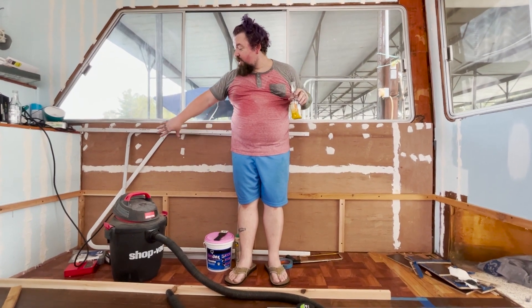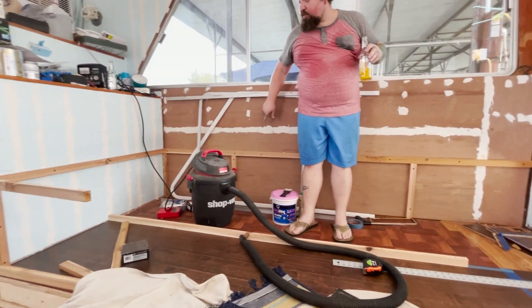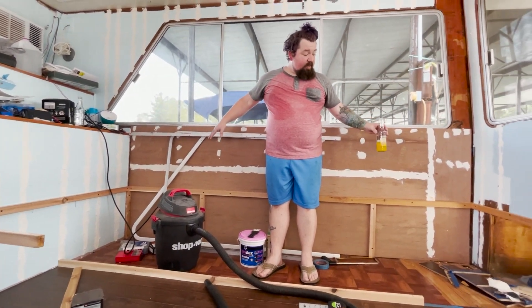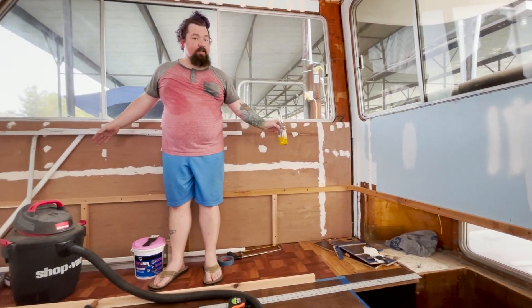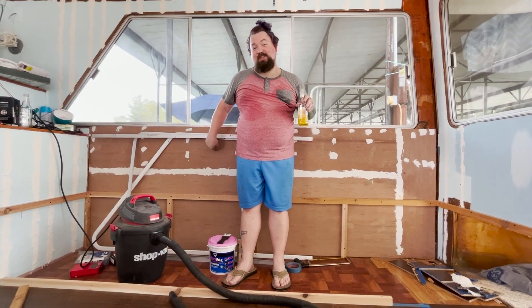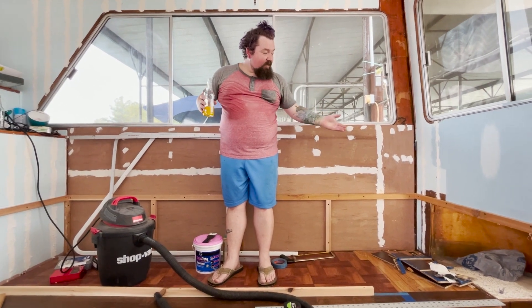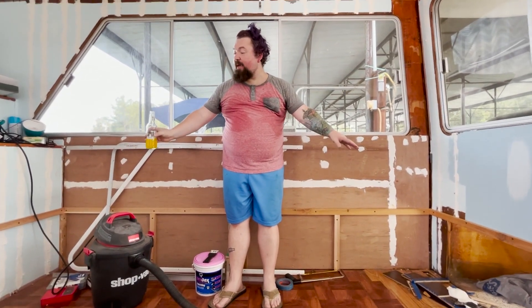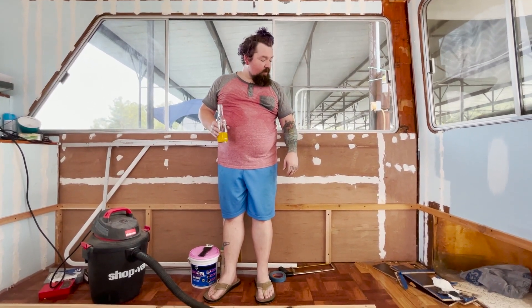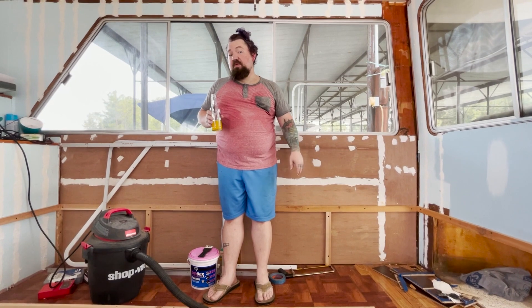We're basing pretty much everything off of this wall — that's why we put this board right here on the floor. This is the wall we're going to use to square everything up off of. So even if this wall is not entirely straight, at least everything is going to be crooked in relation to this wall consistently. We're building out different pieces of the frame, connecting them together, and then encapsulating it with cedar — basically making it like a built-in cedar chest.